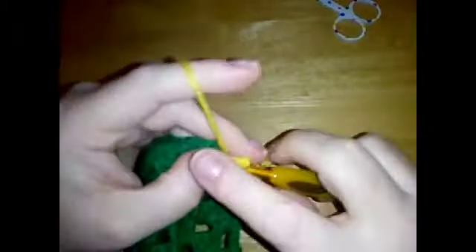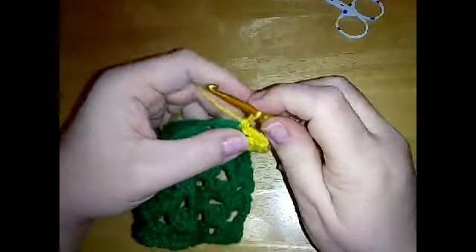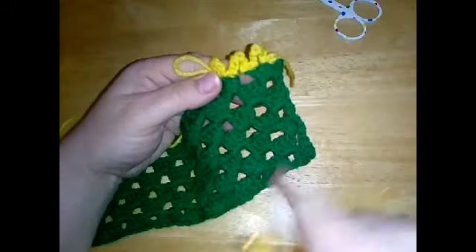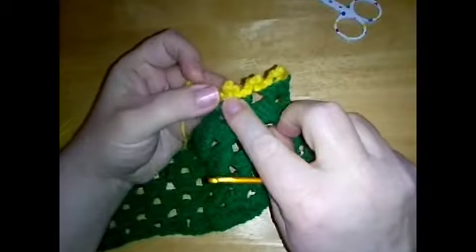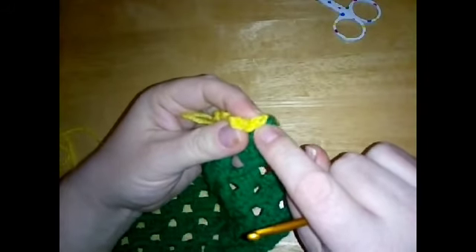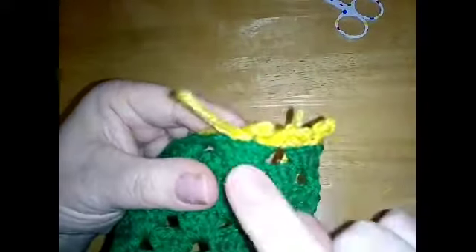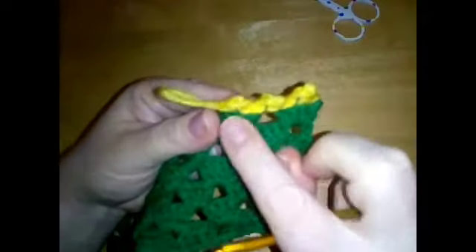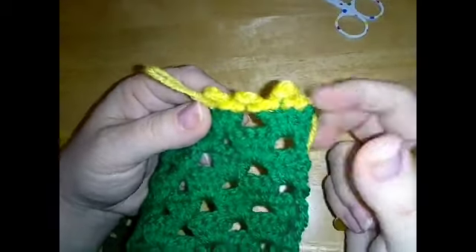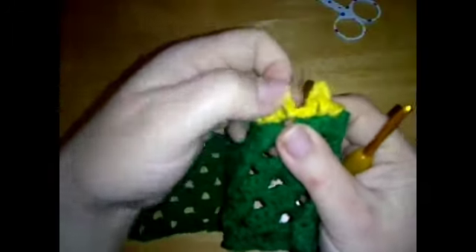Single crochet in the next stitch, slip stitch in the next stitch or space, chain five, slip stitch back into the same stitch. If you were finishing off in a row you would do one last single crochet. If you were doing it in a round going all the way around, you would do your last slip stitch and then slip stitch into your first single crochet, or you could do the invisible join. So in a row you started with a single crochet and you finish with a single crochet; in the round do your last slip stitch and then slip stitch into your first single crochet.